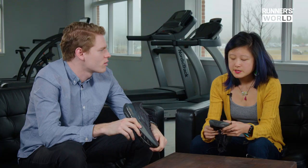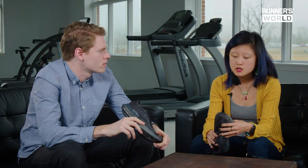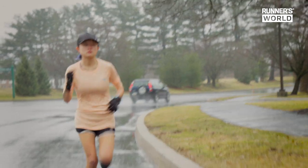Having run three races in these shoes, what's your verdict? I'm not saying that the four percent performance guarantee is untrue — the data backs it up — but the Vaporfly Next Percent is not for every runner. I basically made the skin of my ankles like hamburger meat at the end of my races running in those shoes.